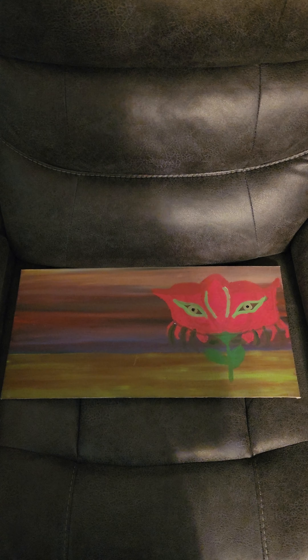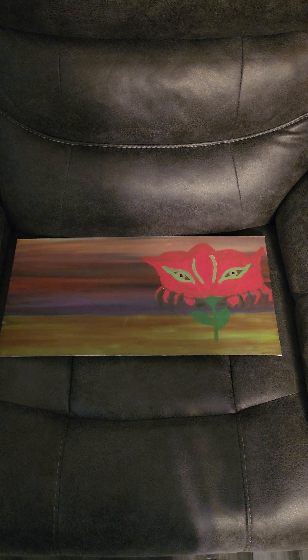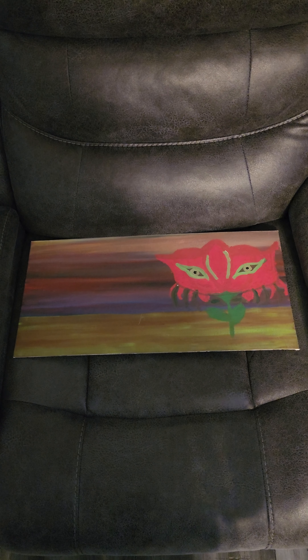Hello and welcome to my little art display here. My name is Michael Hatton and I just wanted to show you a few things.